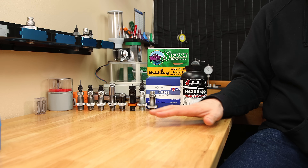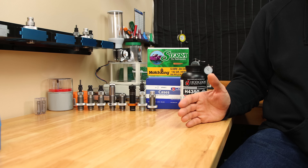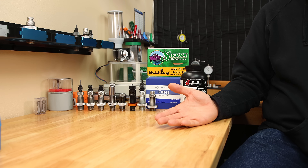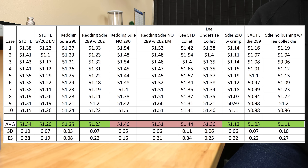To try and be as fair as possible to all these different methods, I felt we really needed to see if there's a difference in the velocity and pressure response as we change the sizing method. Essentially, is it fair to put the same charge in differently sized brass? Clearly in last week's data, we saw that there was a difference when it comes to case volumes depending on the method of sizing we chose.